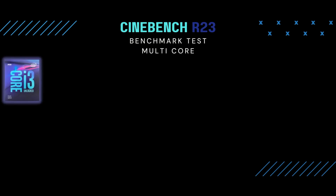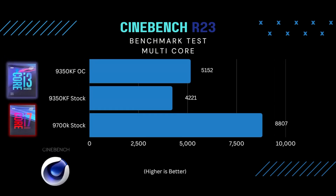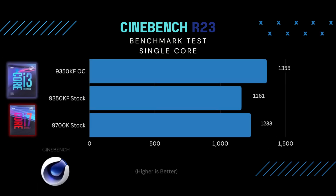So the first test I decided to run was the Cinebench test. During the multi-core test, obviously, the 9700K beats out the i3 with double the amount of cores. I mainly focus on the single-core performance, because that's what's most important in gaming. And while overclocked, I was happy to see the i3 did beat out the 9700K stock.